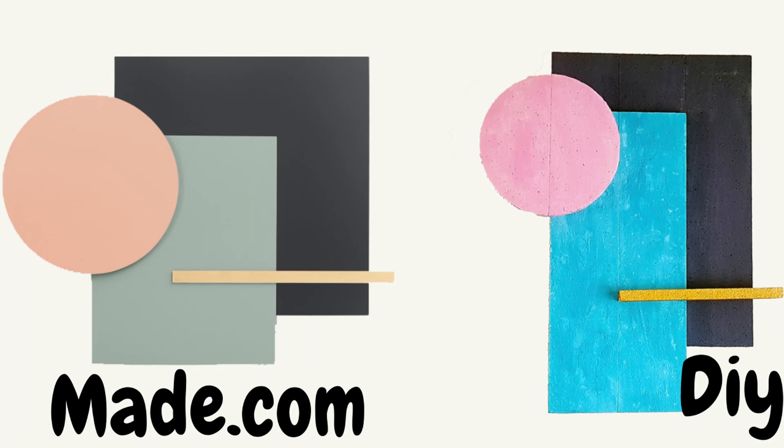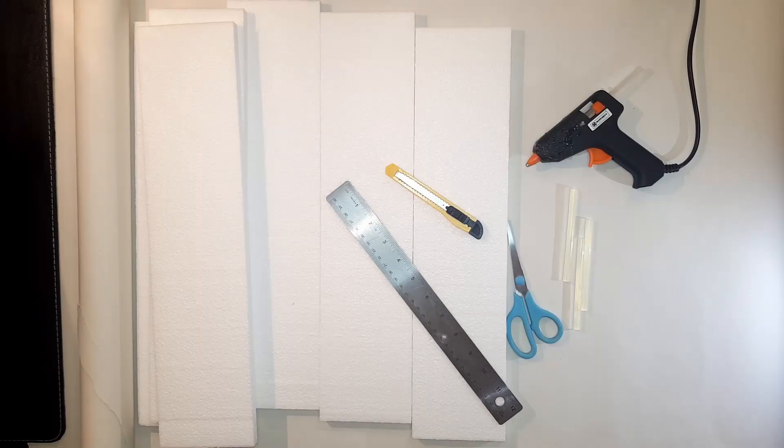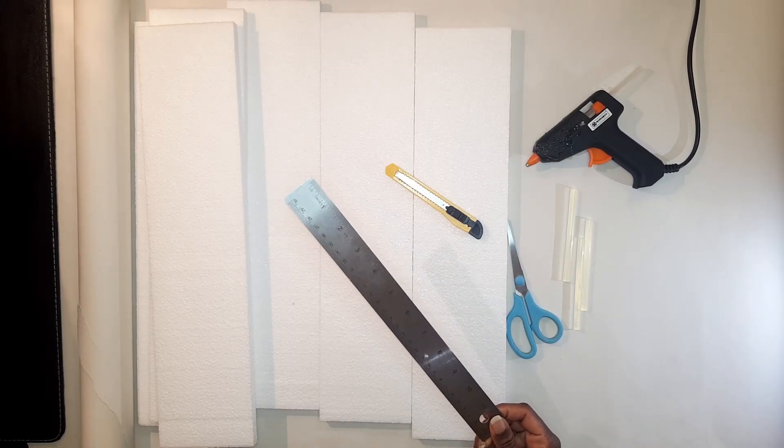Hi guys, welcome to my channel. My name is Alice and today I'll be showing you how to make this maid-inspired wall art that is by Tom Pigeon and is currently going for around £49. I'm gonna use polystyrene to make it, so let's get started. For this DIY you're gonna need a ruler.